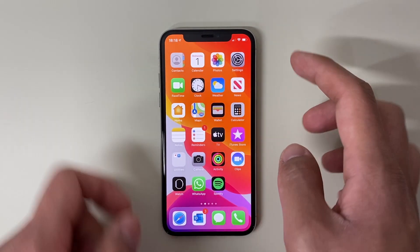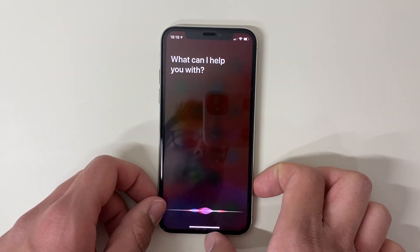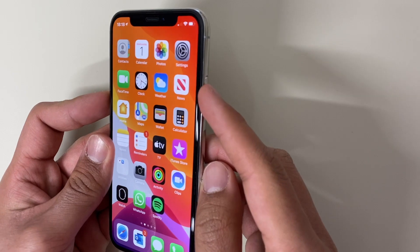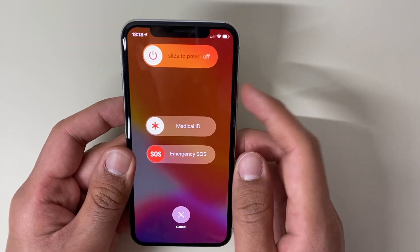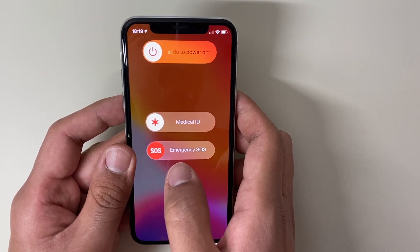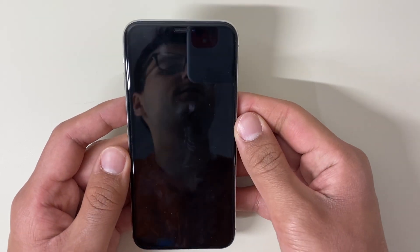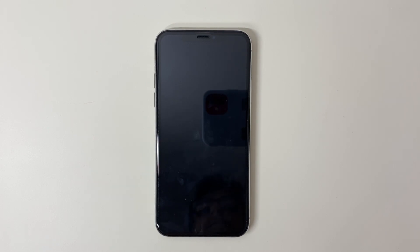You can also access Siri by holding down on the power button on the side. To turn your phone off, you have to hold down the volume down button and the power button at the same time. It will bring up a screen where you can also do Emergency SOS, which calls the emergency services, but we're not going to do that today. We will be sliding to power off — just hold and slide the toggle across and it will turn off the phone.